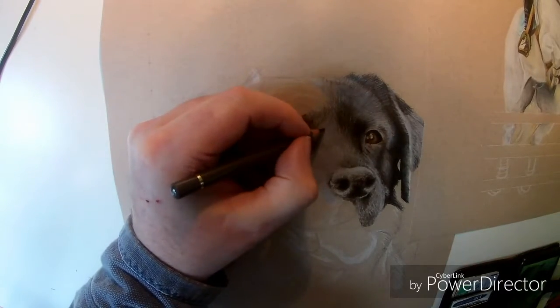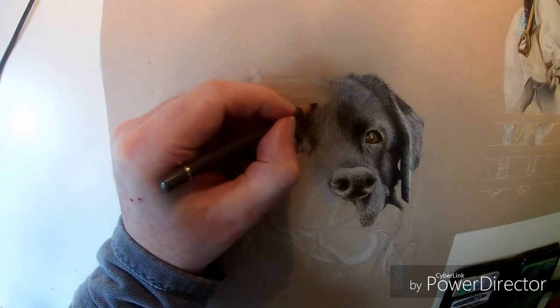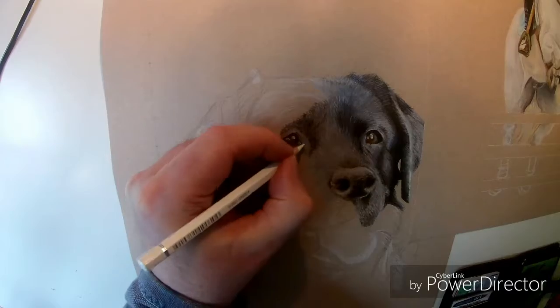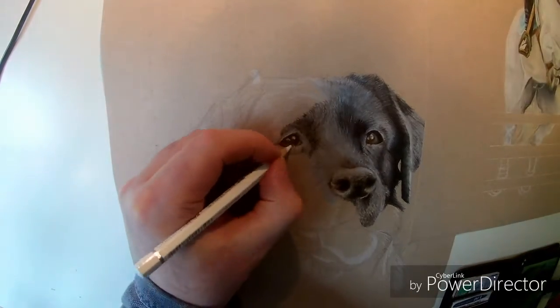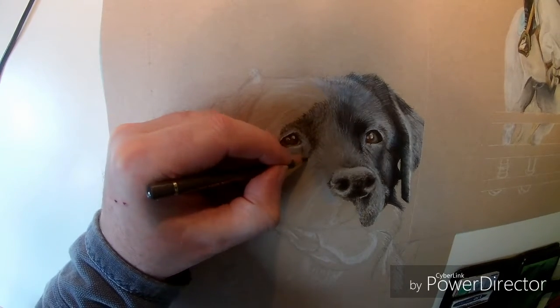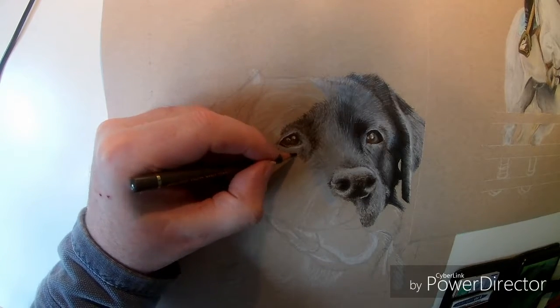Within the eyes, if you can see, you have a warm grey which gives the effect of water upon the eye. Getting the depth in the eye is all about the shadow around — if you get that correct, it gives you the depth.